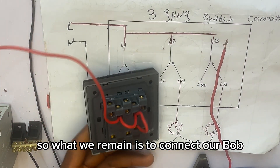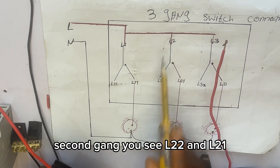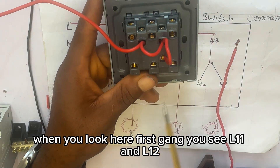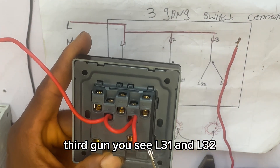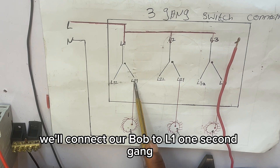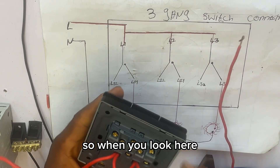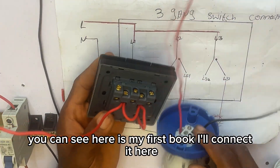Now we are going to connect our bulbs. In the first gang you see L11 and L12, second gang L21 and L22, third gang L31 and L32. We will connect the first bulb to L11, the second bulb to L21, and the third bulb to L31. Here is my first bulb — I'll connect it to L11 of the first gang.